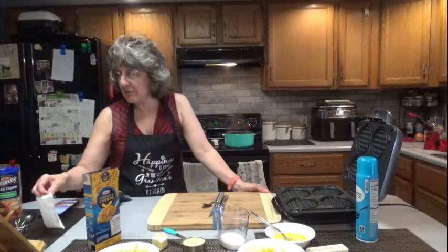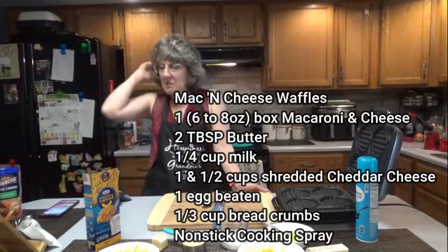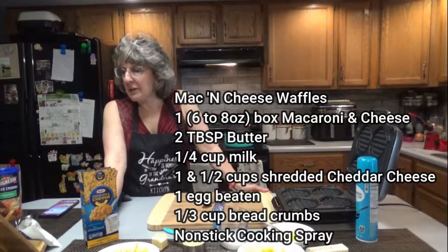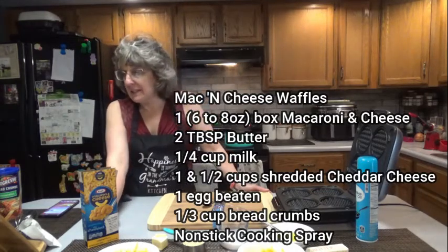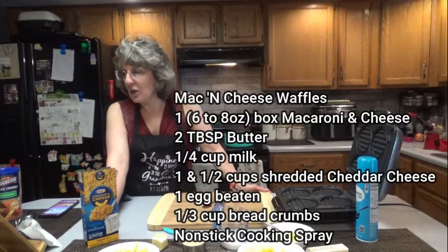Here's what you're going to need for this recipe: one 6 to 8 ounce box macaroni and cheese — I got Kraft, it's 7.25 ounces. You're going to need 2 tablespoons of butter, 1 quarter cup milk, 1 and a half cups shredded cheddar cheese, 1 egg beaten, 1 third cup breadcrumbs, and non-stick cooking spray.